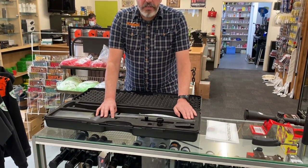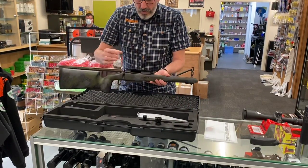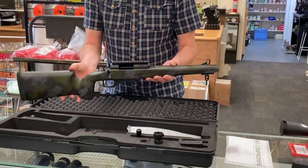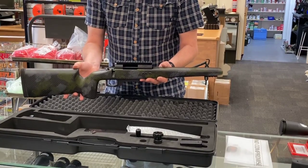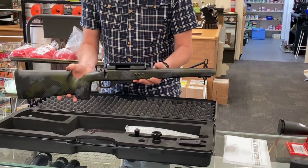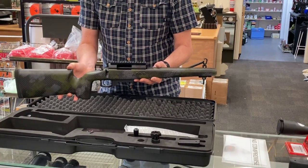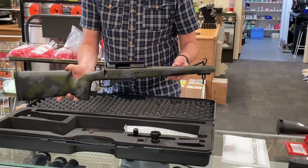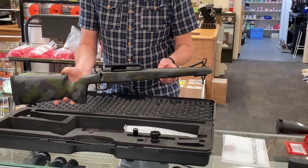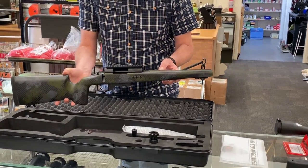The heart of the rifle is the action and the stock. This lightweight assembly is made of carbon fiber and the receiver is made of aluminium. You might think an aluminium receiver can't be strong enough, but don't worry — it is, and we'll show you why. The whole assembly is based around interchangeable barrels. Looking at the rifle you can see it's got a nice carbon fiber weave, but it's also got a green and grey camo effect finish on it, which I think is pretty effective.